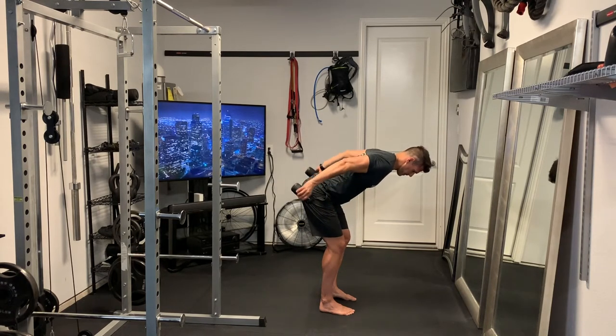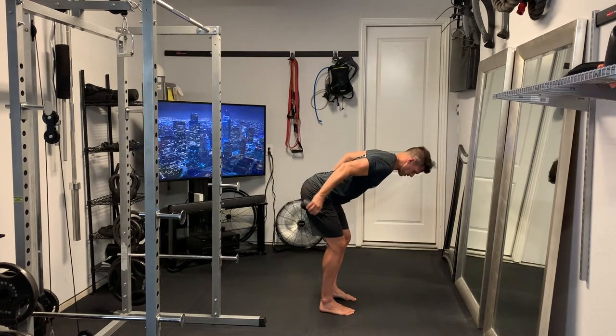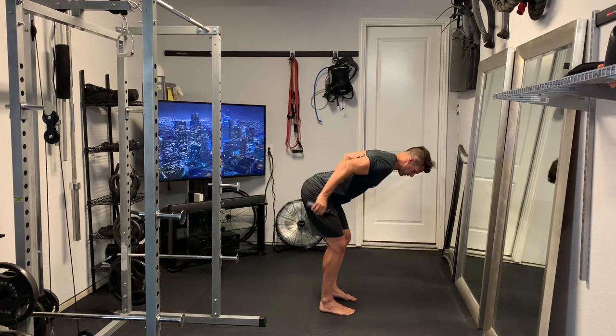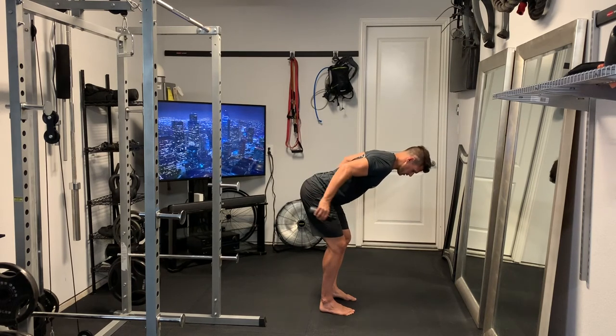For these we're just going to hinge over at the waist, and most importantly try to get that upper arm parallel to the ground — so from the elbow up to your shoulder, try to get that parallel to the ground. Then we're just going to make a nice 90-degree bend in the elbow and extend those arms all the way straight. Keep your head and neck neutral and core nice and tight.